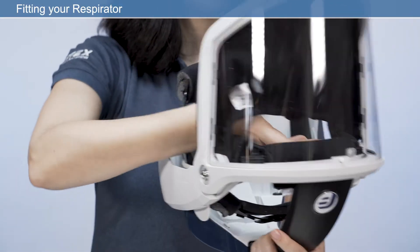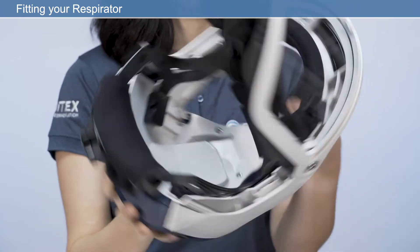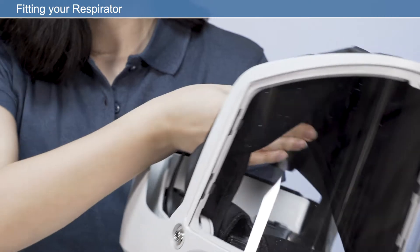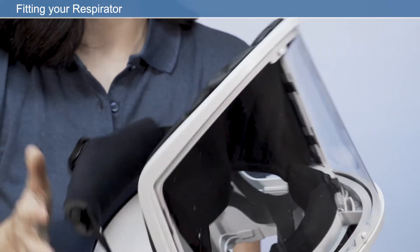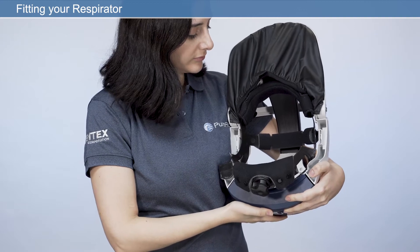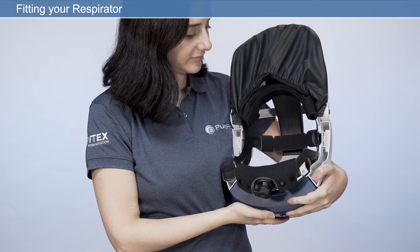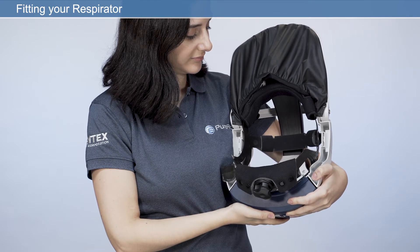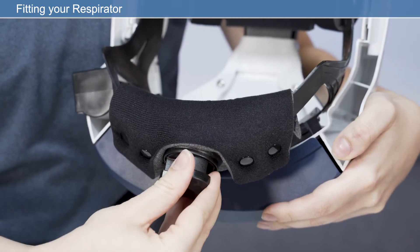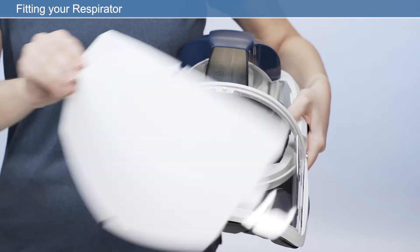Before using your respirator, check that the face seal is inserted into the face shield correctly. For general use, the face seal should always be checked for damage and replaced if required. For maximum comfort, it's important to take time to ensure your respirator fits correctly before use. We will carry out the following checks: crown strap adjustment, headband adjustment, face seal fitting, and visor overlay fitting.